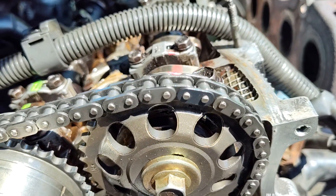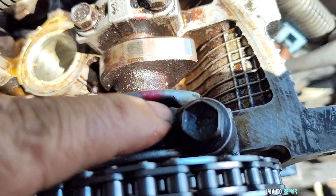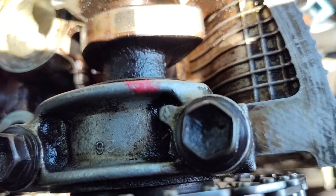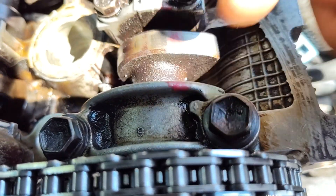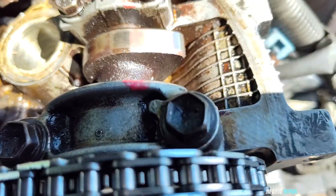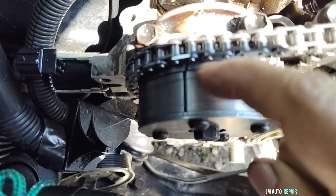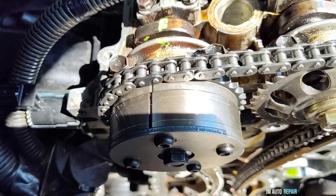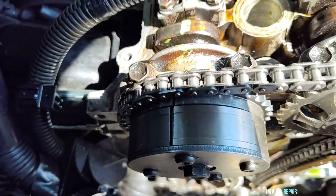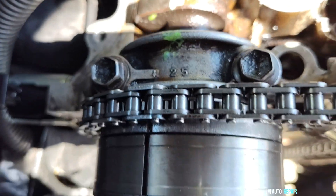The marks and the black link are lining up with the arrow right there on the other side — right here. It can hardly be seen right there. And the same on the other side: see the timing mark here on the camshaft gear, the black link right there, matching and lining up with the same arrow right there too. That's the arrow — you can see it.